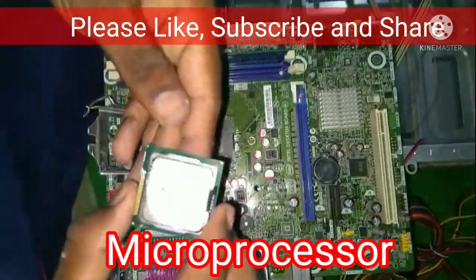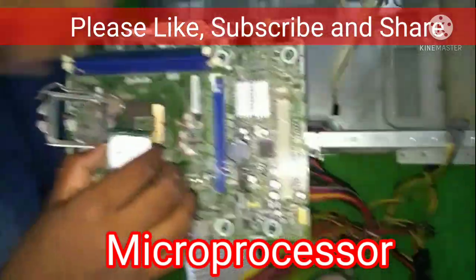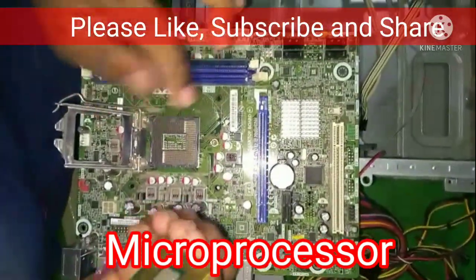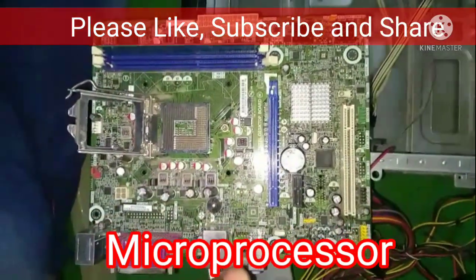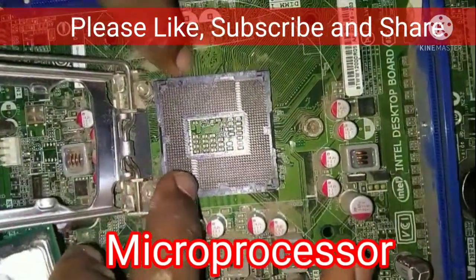We identify the symbols on the microprocessor and install it accordingly. When installing the socket, note that there are pins on the socket. If the pins are damaged, the processor will not function correctly.